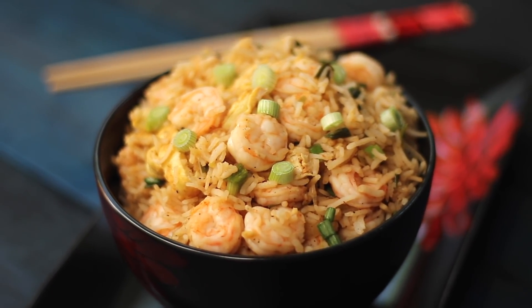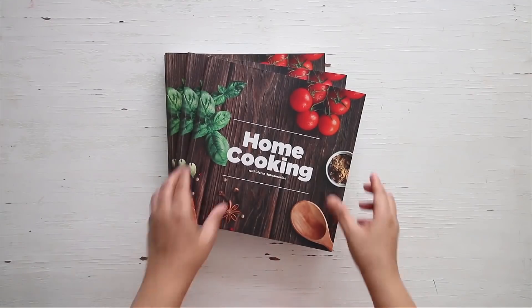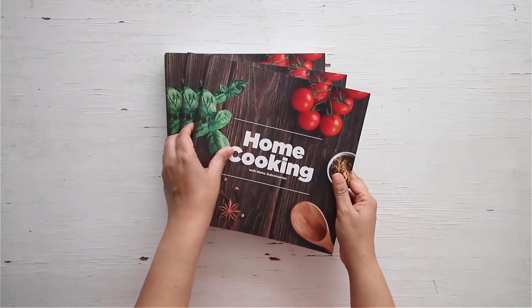So next time you get some prawns from the market, try to make this recipe and enjoy it with your family. You can get a copy of our home cooking book on Amazon and 21frames.